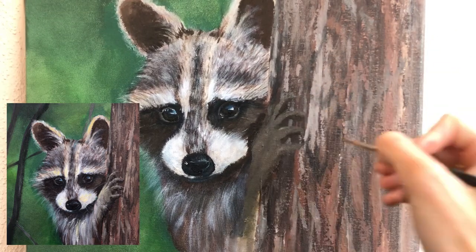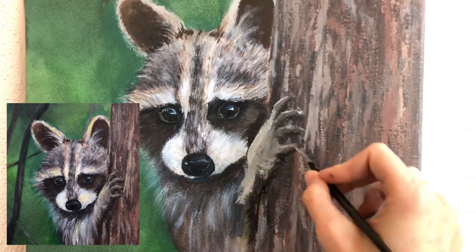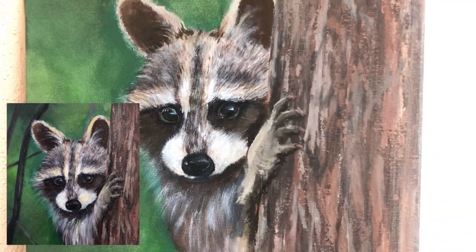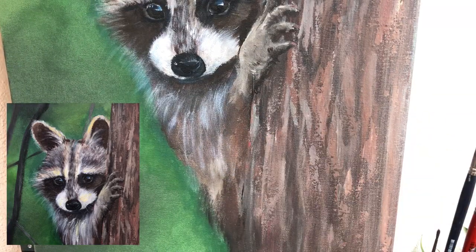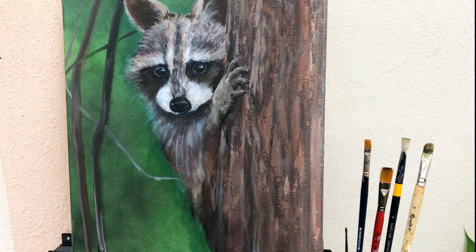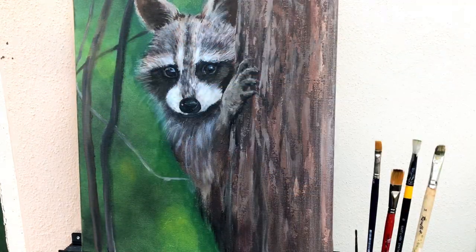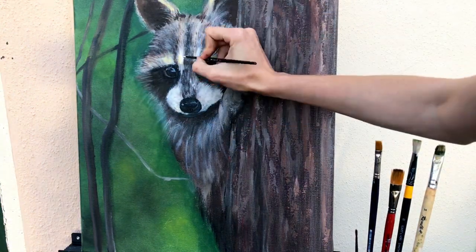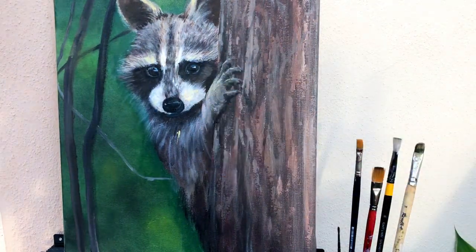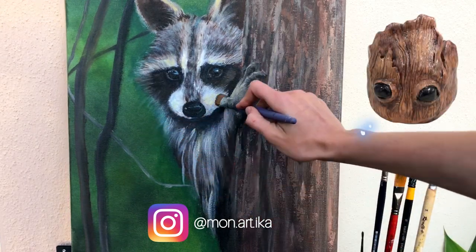Now let's paint his hand. The rule is: closer to the tree is more dark, closer to the raccoon is more light. And of course you can find easier ways to draw the hand — for example without showing fingers, or if it's really too hard you don't need to draw the hand at all, it's not the most important thing here. Now let's add some branches on the background. I decided to add some light places on the background as well. And with a little brush let's add some final details. If you are also a fan of Guardians of the Galaxy you can check on my Instagram how I did Groot.